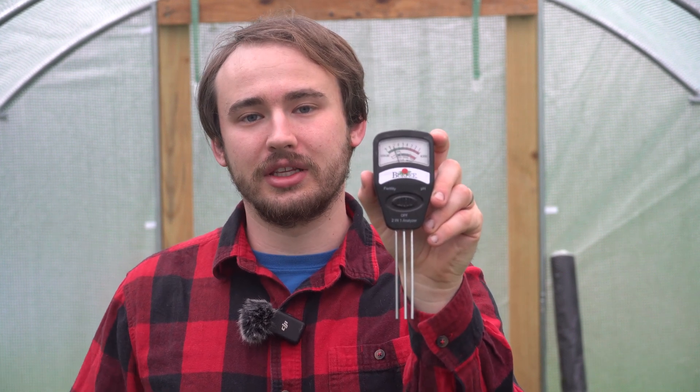Welcome back. Today I want to show you how to use a soil tester. This will show you how acidic your soil is, and some of these, like this one, also test fertility. The main thing I'm going to focus on is how acidic the soil is, because certain plants require certain conditions — such as blueberries.